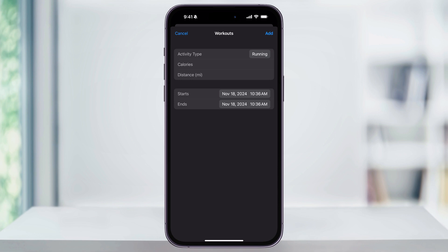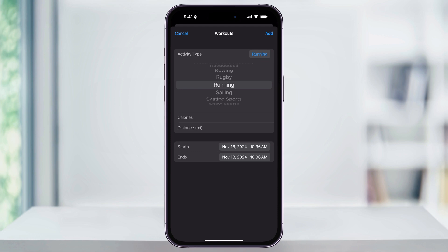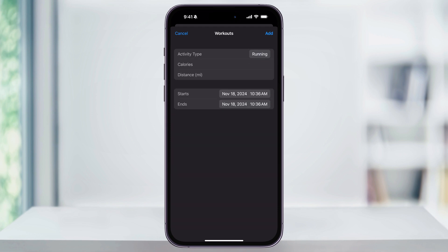After that, inside of here, you can now enter all the details for the missed workout. Start by choosing your activity type and select the one that you want to use. After this, if you know the amounts, you can enter in the calories burned, the distance — in this example, how far you ran — and the start and end of your workout. Once you fill all of this out, tap Add on the top right of the screen and your workout is going to be saved. It'll then sync with the Fitness app, counting those minutes towards your ring goals.